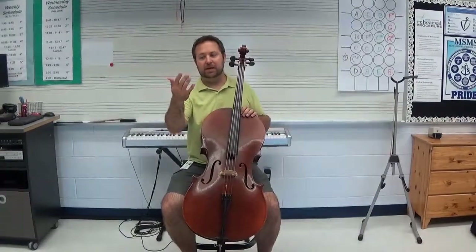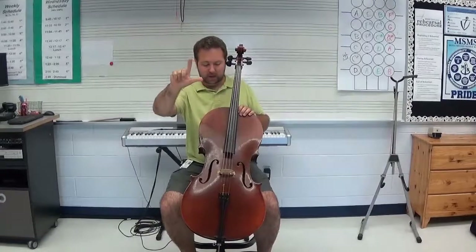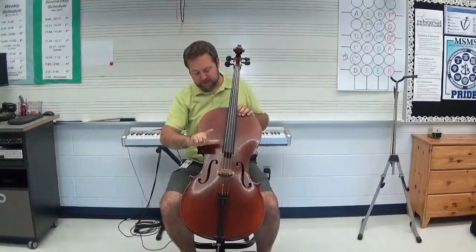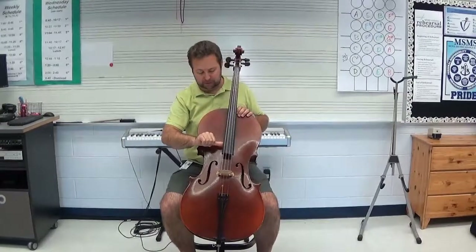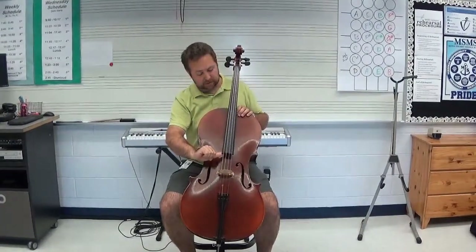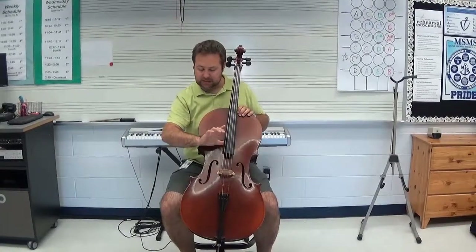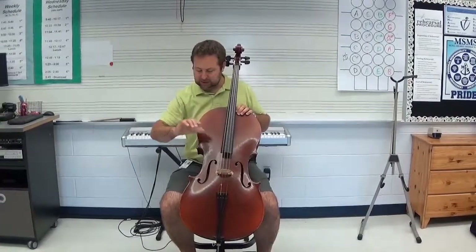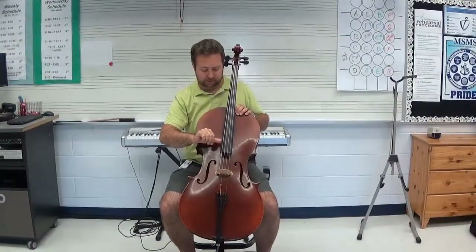With my right hand, go ahead and stick your thumb out and your pointer finger up. I'm not going to use the other three fingers — just those two, kind of makes like a backwards C. I'm going to then tuck my thumb just under the edge of the fingerboard. You'll notice I'm not down here at the corner — I'm up maybe a couple inches from there. I don't want to slide away underneath, just keeping the tip of that thumb right there at that corner of the fingerboard.